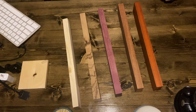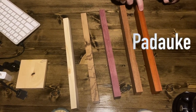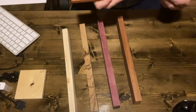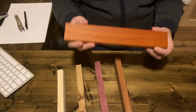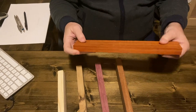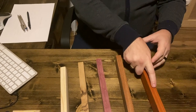Here is what we have. We have padauk — and as you can see, it's a very nice, colorful wood. This is without any finish, by the way. They really pop with any finish. And if you want to see before you finish how a piece of wood will look, you can wet it — put a little water on a towel and wet it.